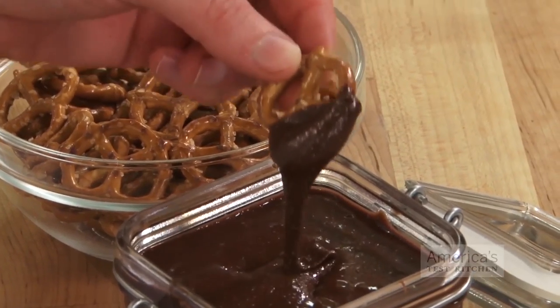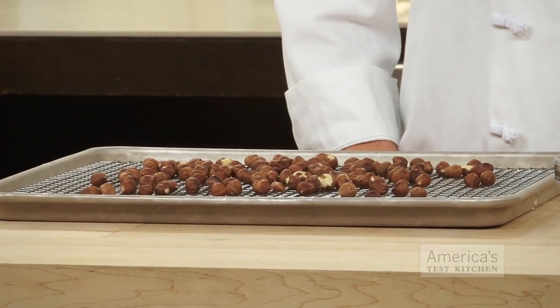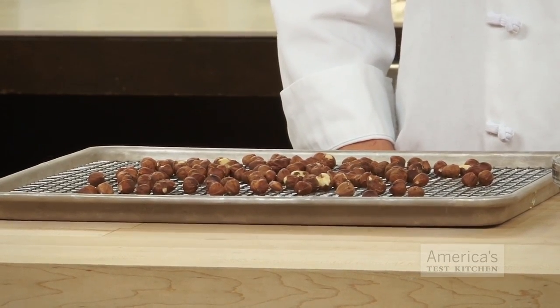Hazelnuts are an integral part of many recipes, from granola to salad to homemade Nutella. But the skins of hazelnuts are bitter and should be removed before you cook with them. The most common way to do this is to toast the nuts and then rub the skins off with a dish towel, but we came up with two other ways that contain the mess more effectively.